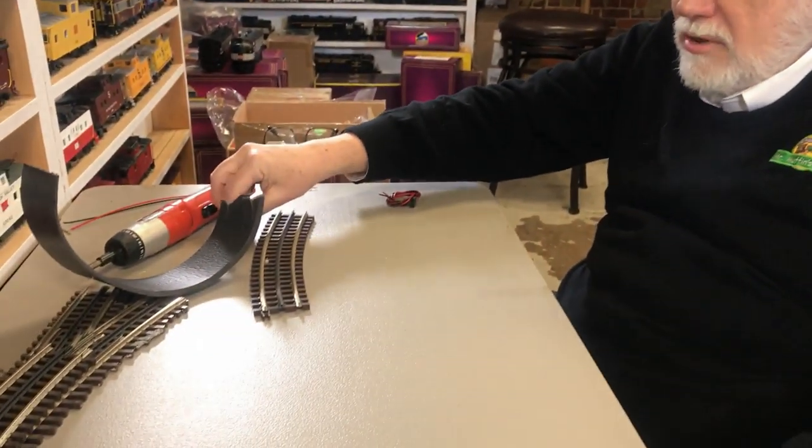What size screw? I don't know. When I do it I use Atlas track screws. I'll talk more about those in a minute. One of the disadvantages of the track systems that come in the ready-to-run train sets with the integrated road bed is that because the road bed is integrated, we've got an air gap underneath the track.